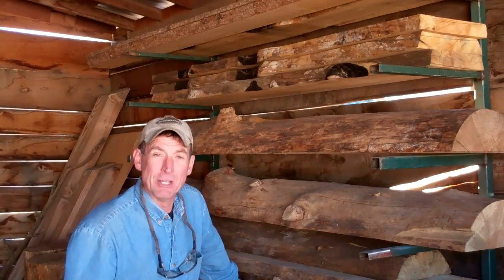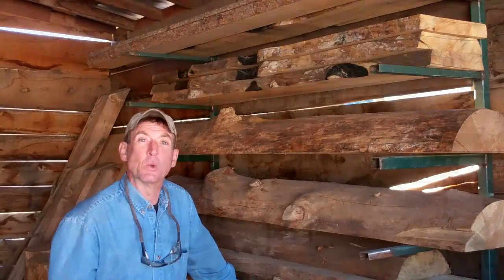Hey, I appreciate you taking time to watch this video. If you haven't already done so, be sure to click subscribe and come on back next week. This has been Mitchell Dillman with logfurniturehowto.com — we'll see you again next week.